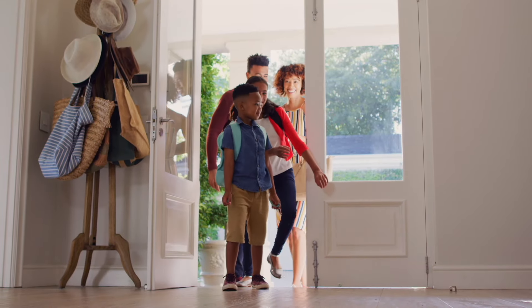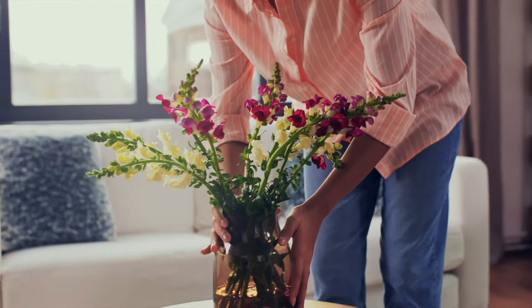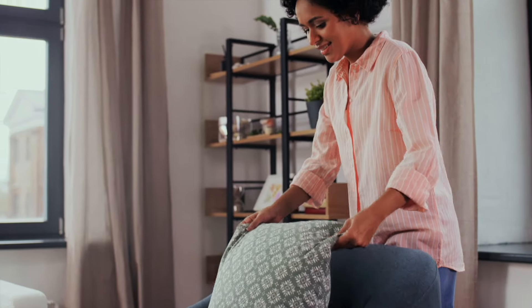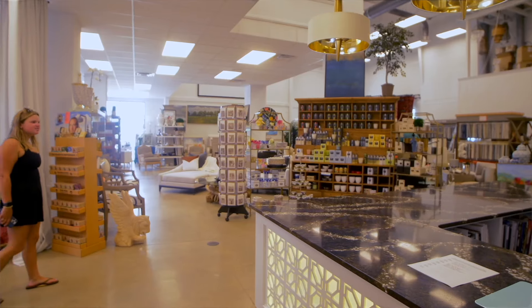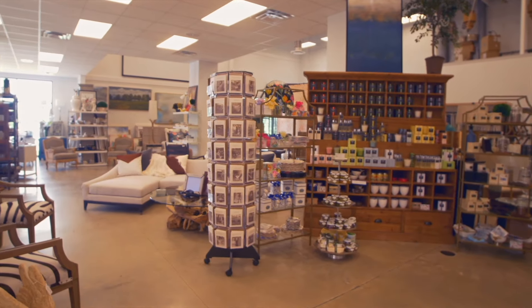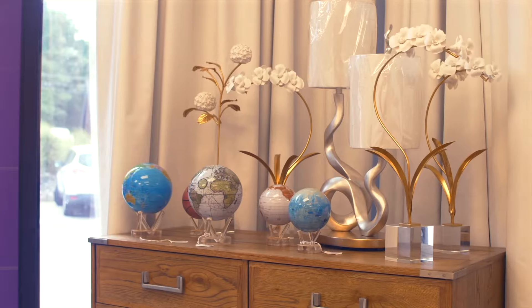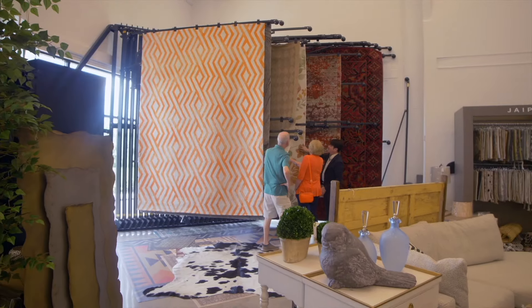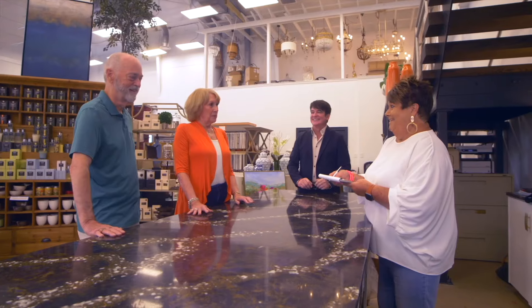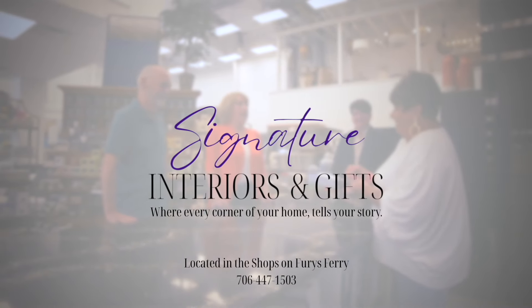Ever wonder what truly makes a house a home? It's all the thoughtful touches, all the little details that bring personality and character to any space. At Signature Interiors and Gifts, we believe your home should be as unique as you are. Our collection is a treasure trove of inspiration, and our team would be honored to help you create a home that's not just lived in, but truly loved. Signature Interiors and Gifts — where every corner of your home tells your story.